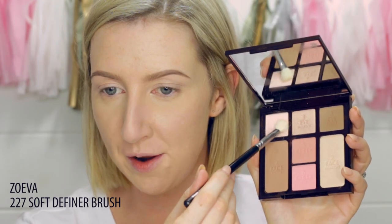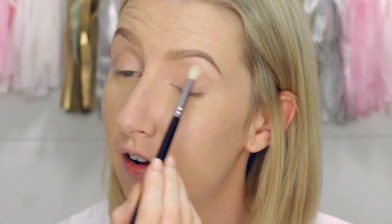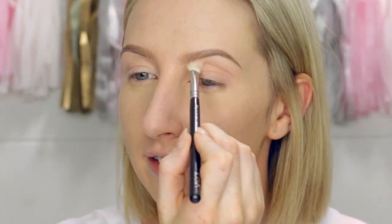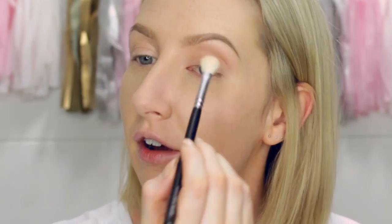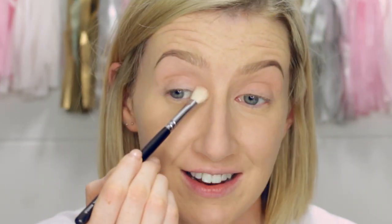First I'm going to take the Eye Brighten shade, number one, and just dust that lightly all over but not quite up to right under my eyebrow — I'll bring it to slightly above my crease. This colour actually comes out quite pink on me, which is a nice transition shade. It's almost an orangey pink on my skin, but definitely not neutral enough to use as a base shade on my skin.